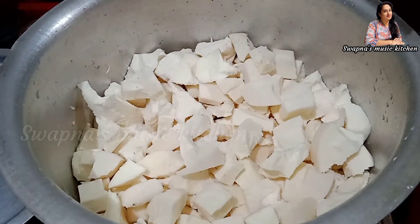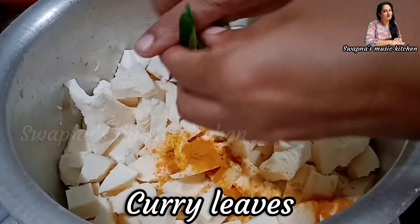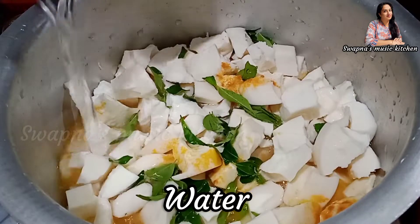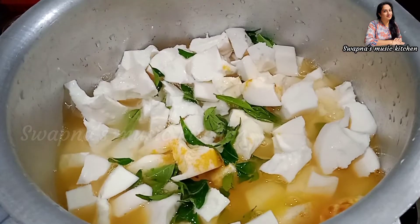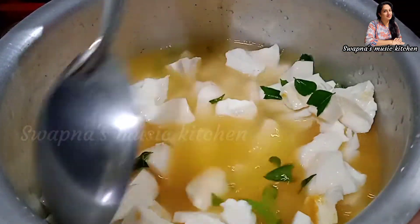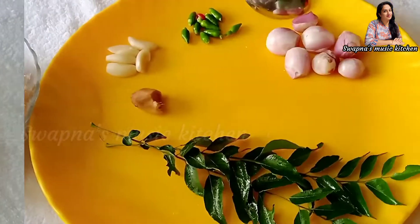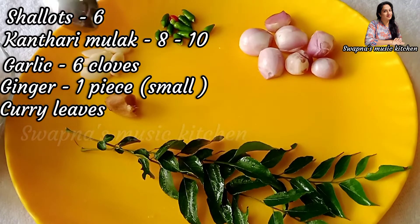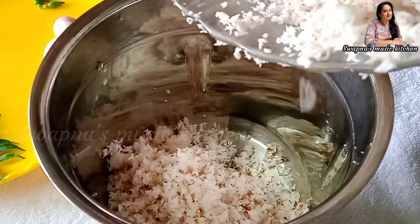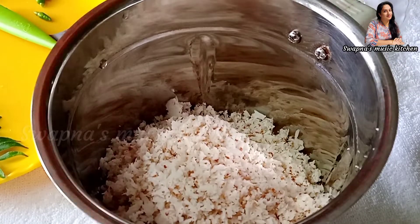Put it in the stove and add to the oven. Put it in a bowl. Now we are ready. 1 cup of water for 3-4 cups of water.